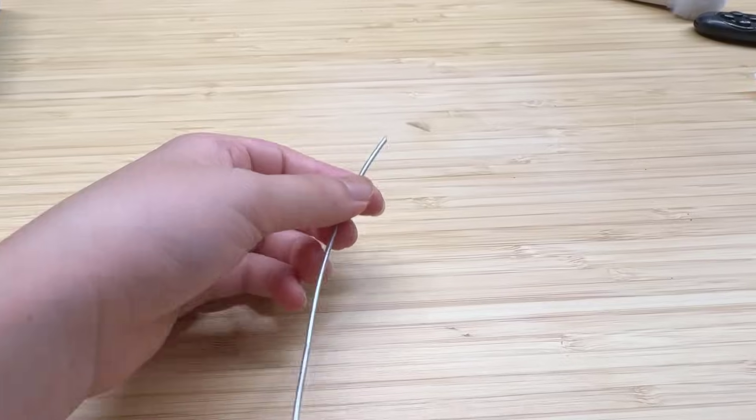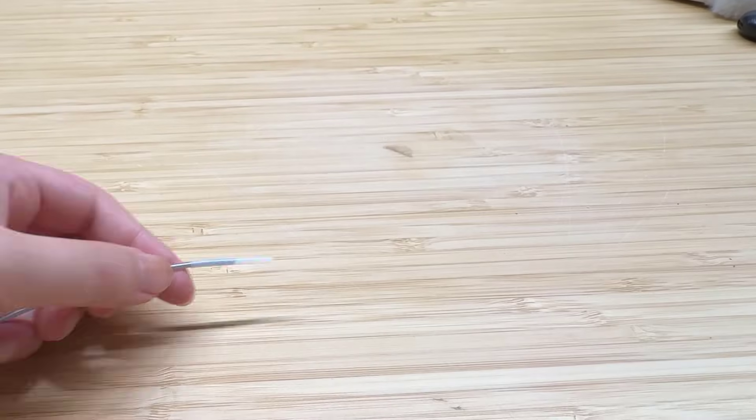Welcome back to Aurora Tech Channel. Today we will take a look at the Sunlue FC01 filament connector. The purpose of this little device is to connect two pieces of filament together.